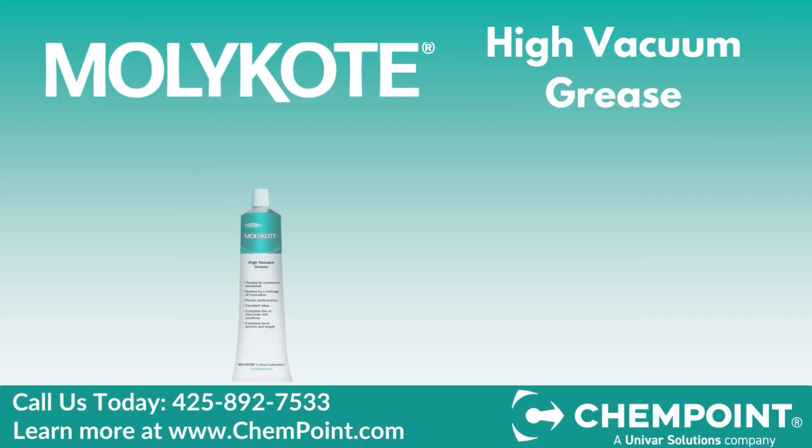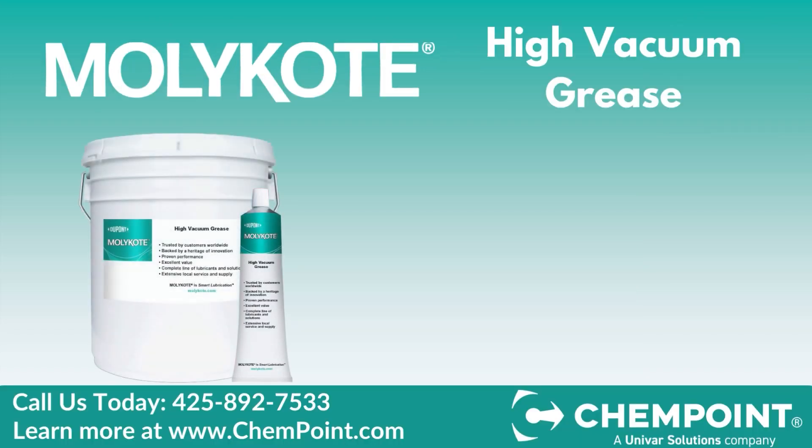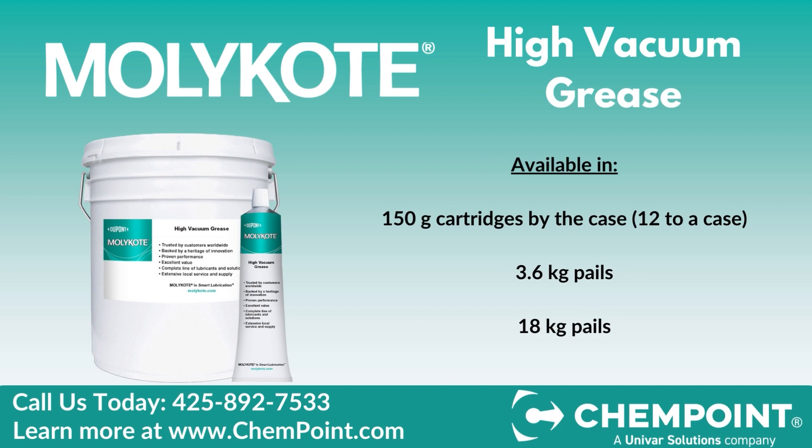Mollie Coat High Vacuum Grease is available in cartridges by the case, small pails, and larger 18-kilogram pails. For pricing and delivery estimates, please reach out to a representative today. Thank you for watching.